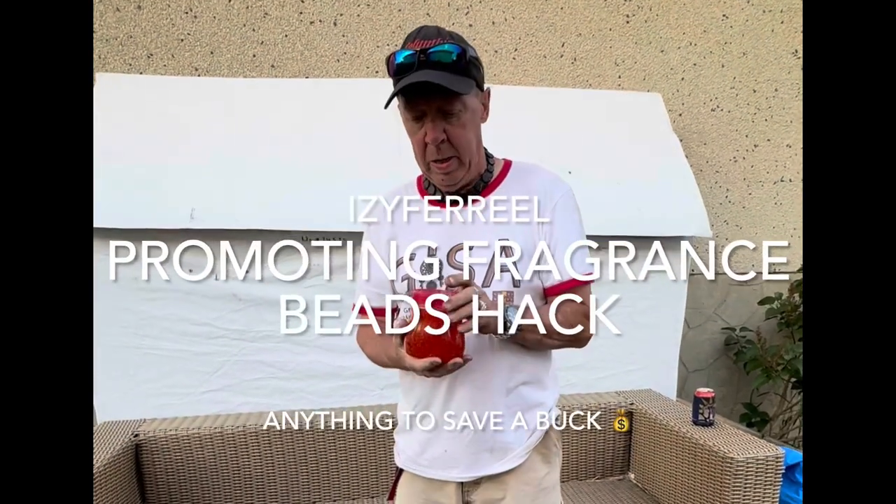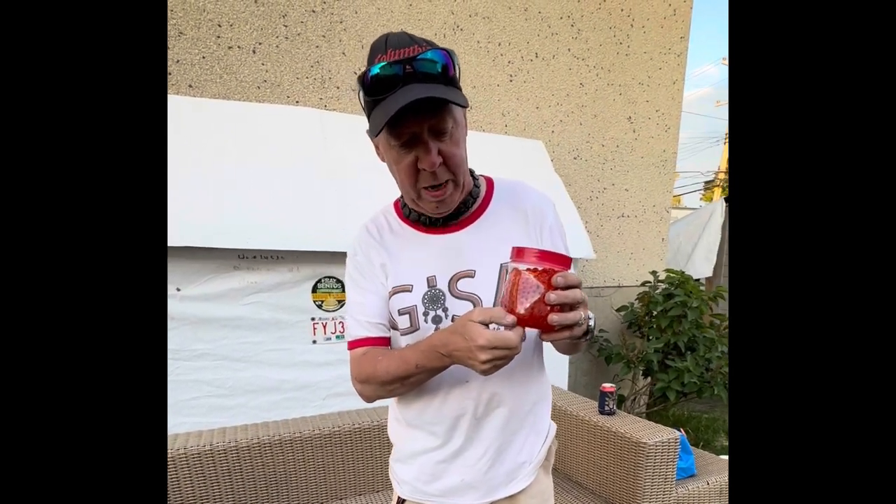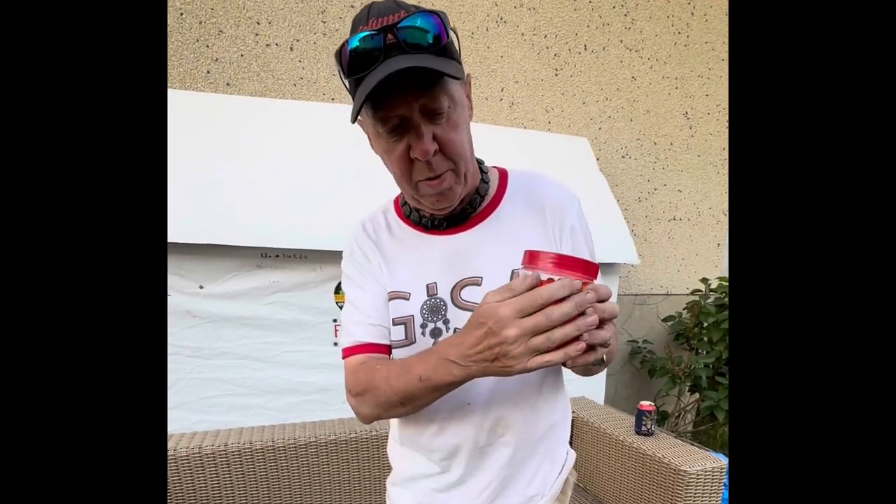This is a dollar store air freshener — I think it sells for $1.25 Canadian. What I found, just being inquisitive after a couple of months, is these beads dry out. No matter what fragrance you get — you have different colors for like cinnamon or whatever.